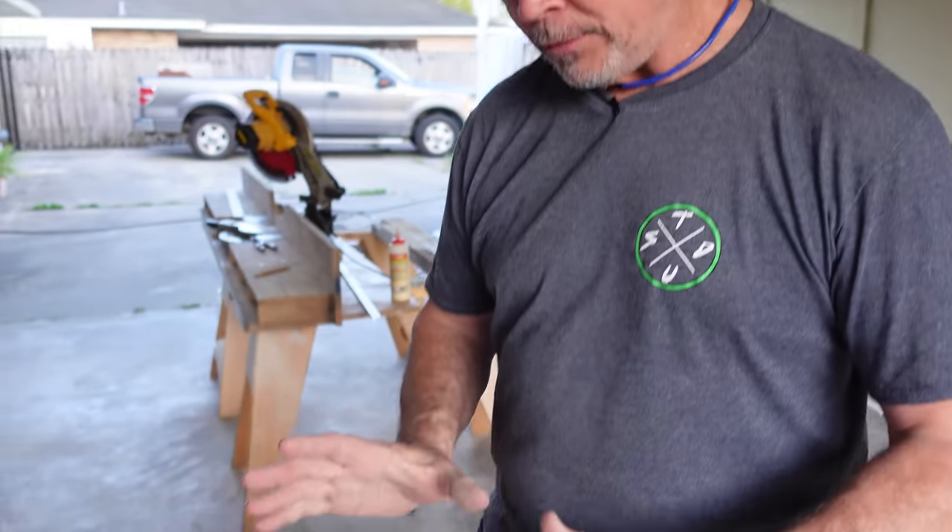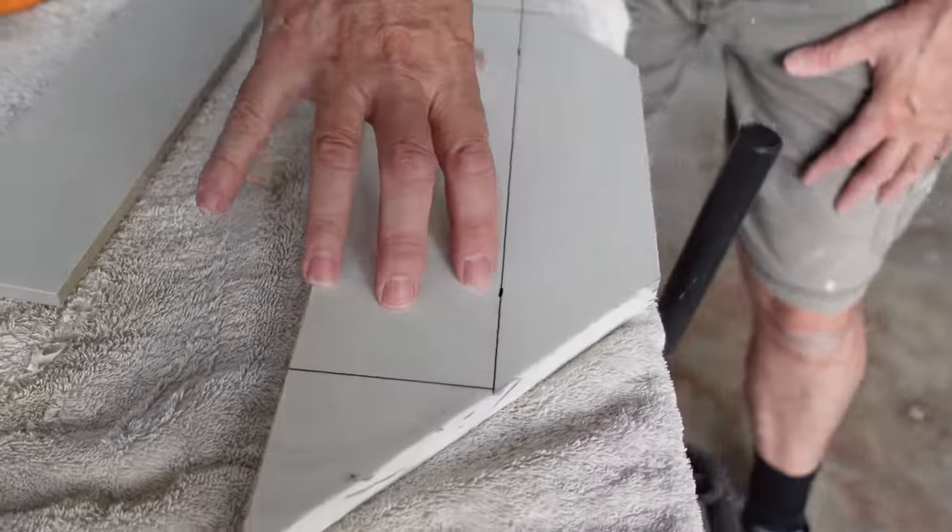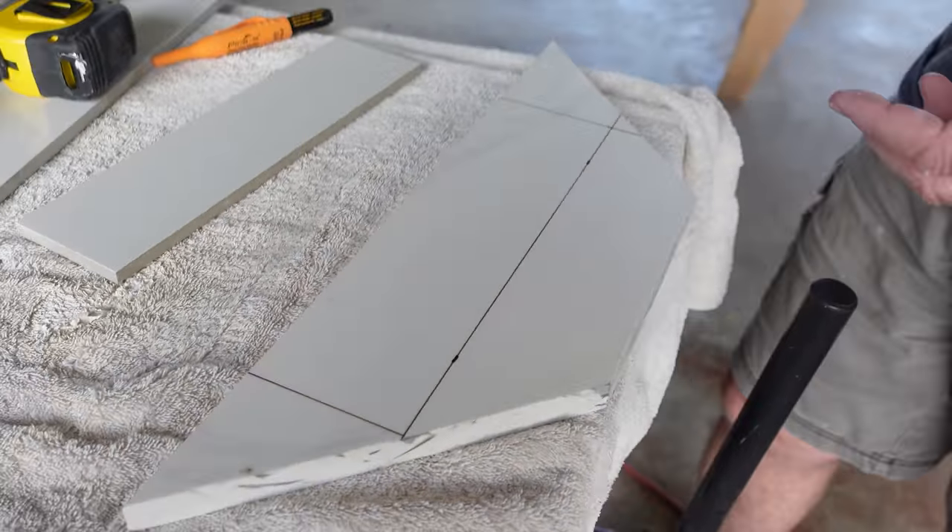All right guys, we've got all the tile pieces for our niche cut — the sides and the top. And if you remember from a couple of videos back, we had a little piece of stone left over from the top of the curb, and it's just big enough so we can make our shelf out of the same material. It'll tie it all in together, just like the dragon scales. We're going to cut this on the wet saw.